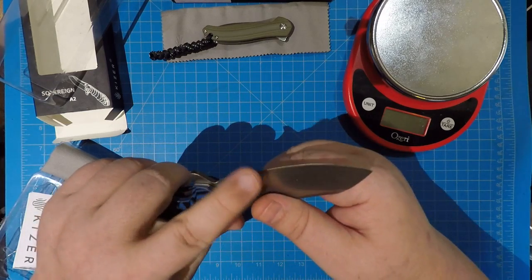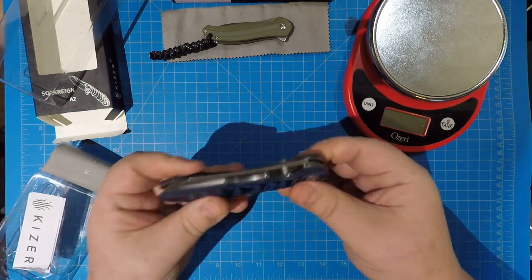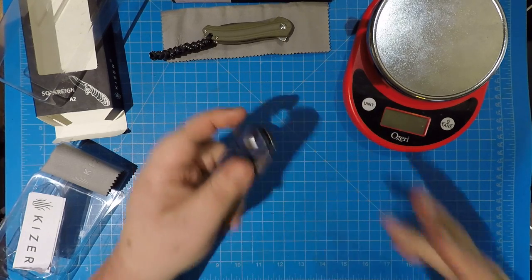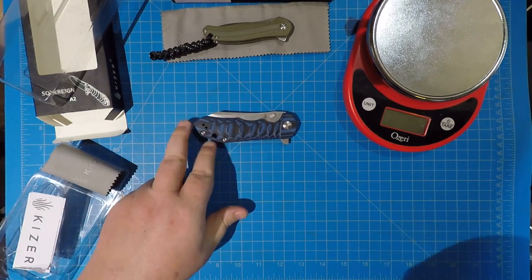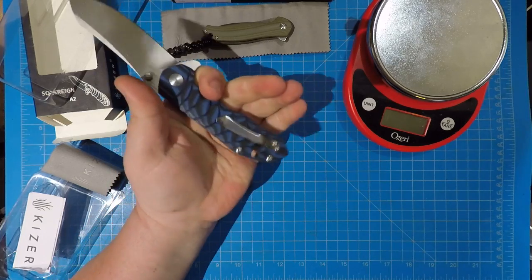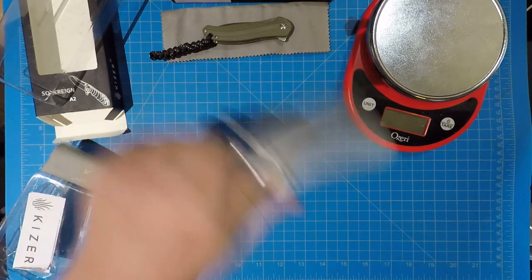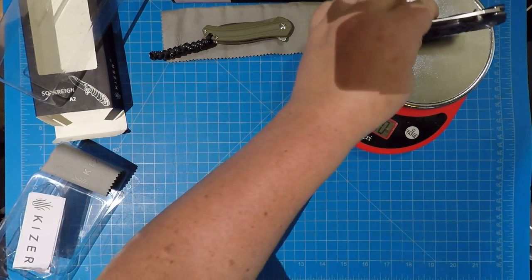Not super sharp out of the box but sharp enough to do damage and fairly easy to sharpen with that VG-10. It's got a nice flip to it. The handle is just over four and a half inches — left-right tip-up carry, substantial lanyard hole, open construction. That's gonna make it easy to keep clean when you're out there in the wilderness hacking down stuff with this thing.